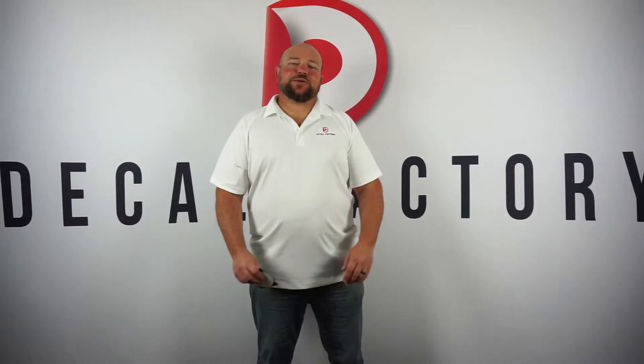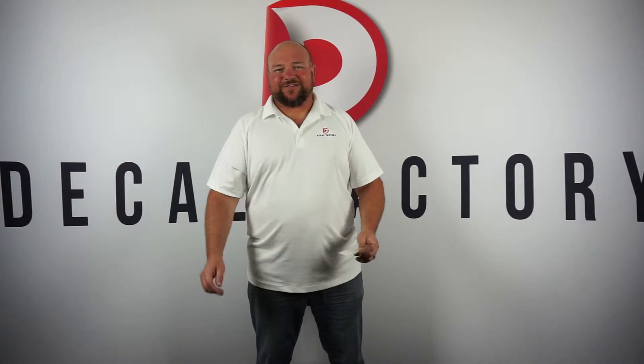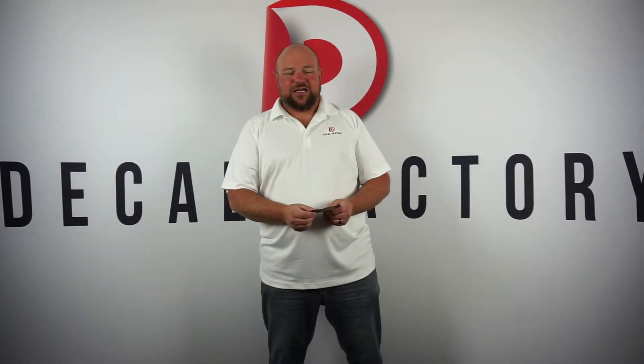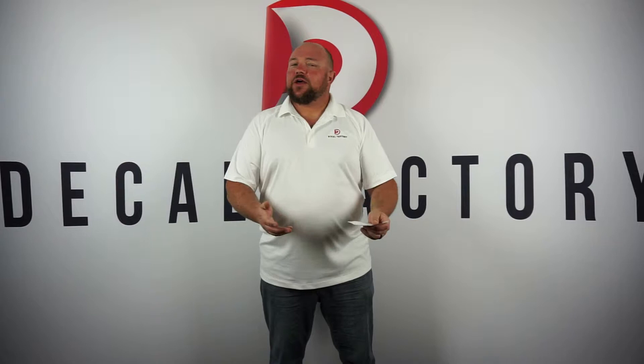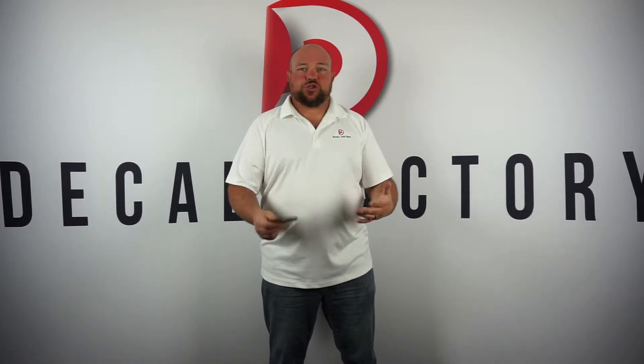Hey everybody, Jason with the Decal Factory here to talk about decals. Today I wanted to talk about reflective decals — what they are, how they work, why they work, and what are good uses for them.